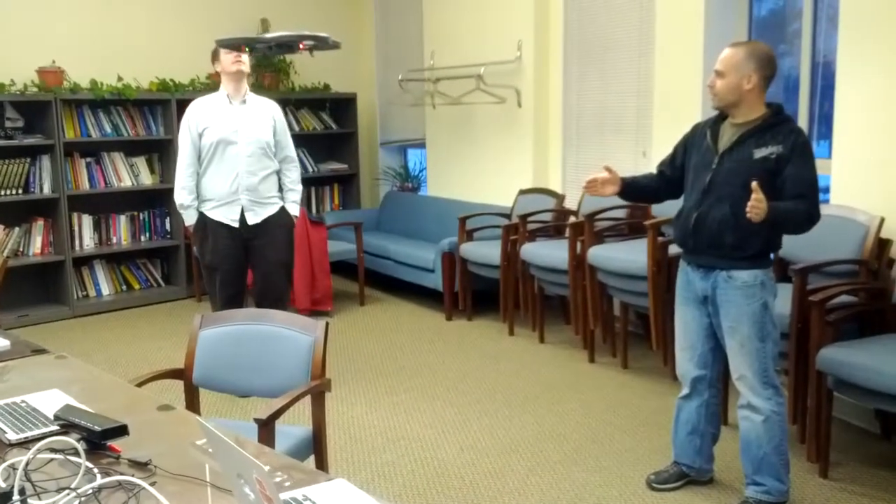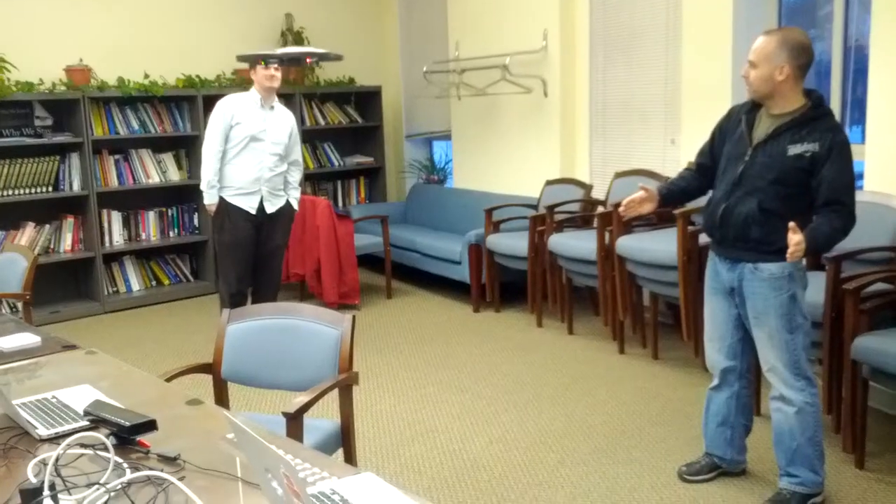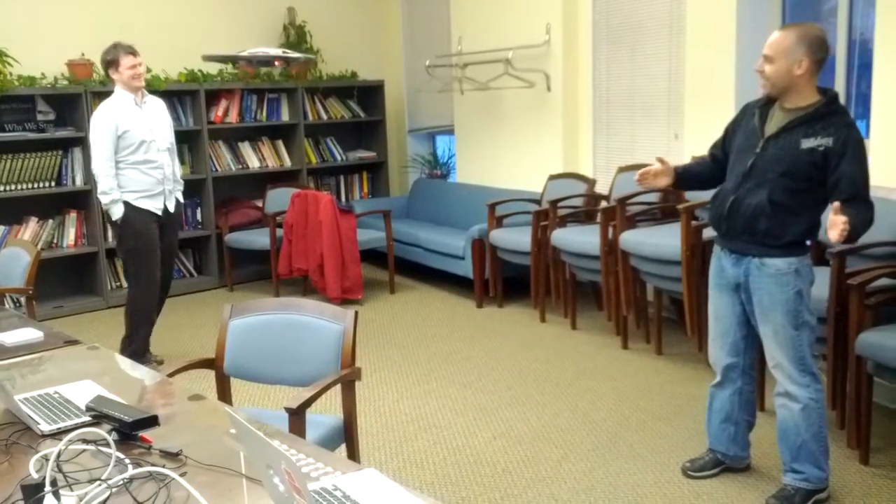I'm going to try a couple of maneuvers. Watch out, stand back. Go get the clip.